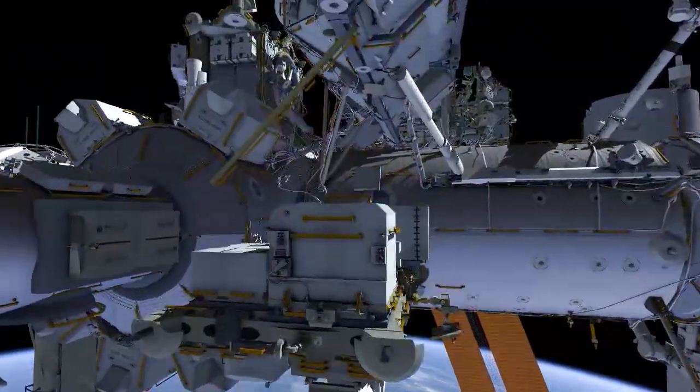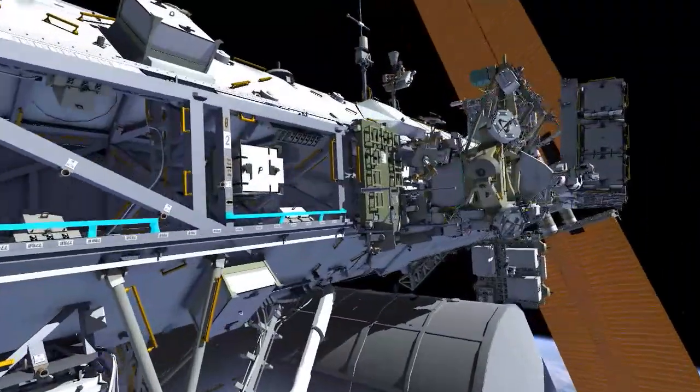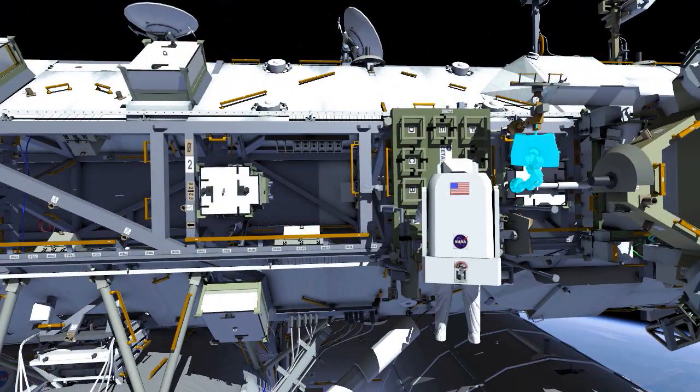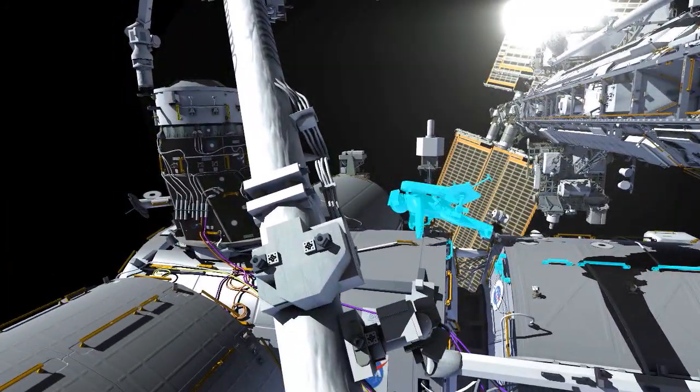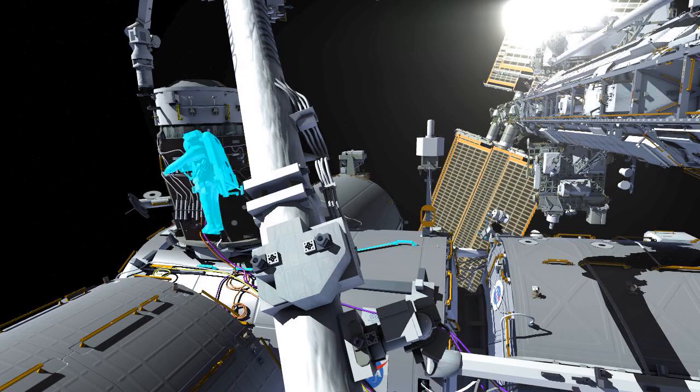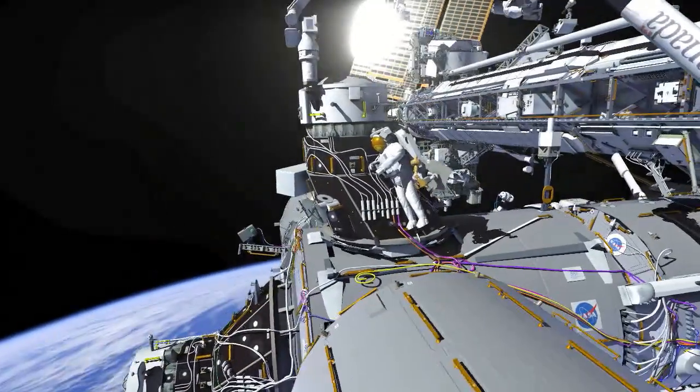Meanwhile, EV2 will translate up on the truss to retrieve his foot restraint and ingress aid. He'll be joining EV1 on the forward part of the vehicle, and set up his foot restraint on the forward part of PMA3.